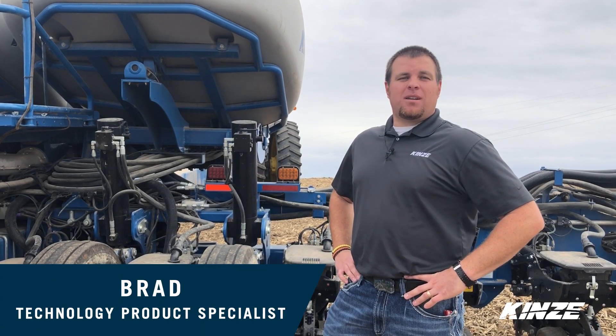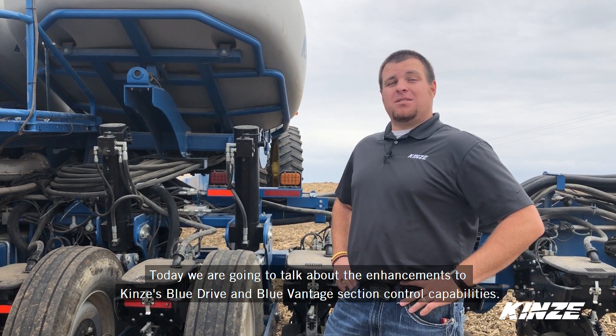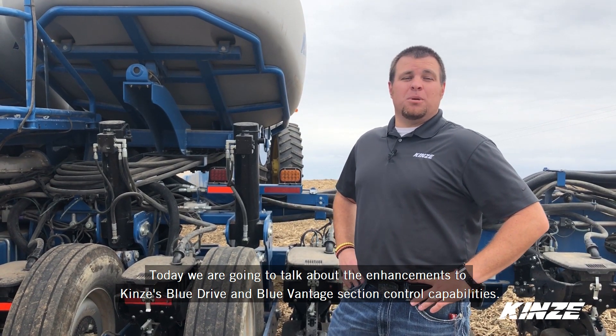Hi, I'm Brad, Technology Product Specialist for Kinsey Manufacturing. Today we're going to talk about the enhancements to Kinsey's Blue Drive and Blue Vantage section control capabilities.